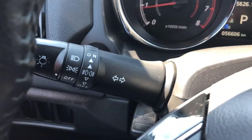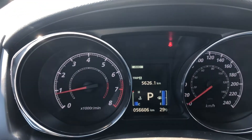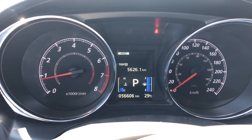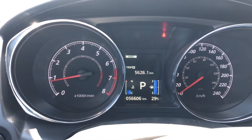On the left side of the steering column we do have your headlight controls as well as your signal lights. Taking a look at the dash, we do see that this RVR has 56,606 kilometers along with the tachometer.